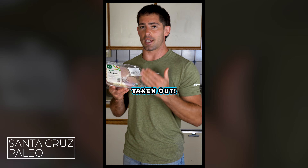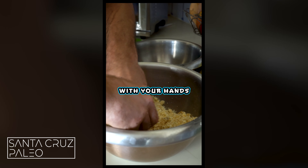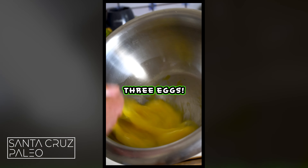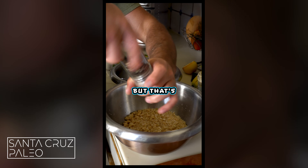I'm using chicken thighs with the bone taken out. You're going to need some pork rinds, which you're going to pulverize into a powder, either with your hands, a blender, or a food processor. You're going to need three eggs, and we're going to go with some garlic salt and some pepper. You can get fancy with whatever spices you want, but that's what we're using today.